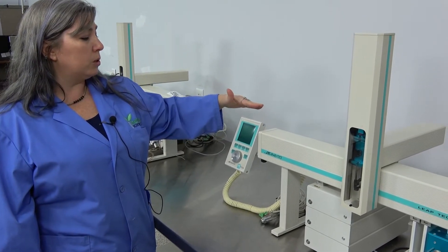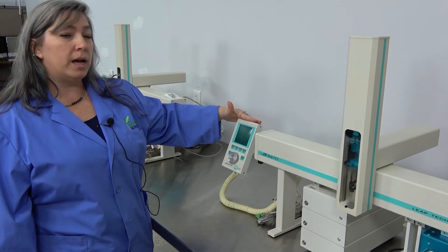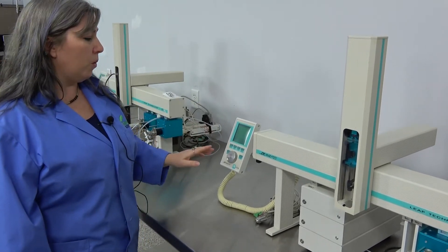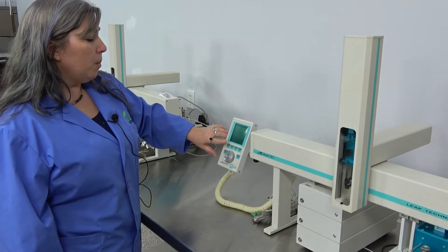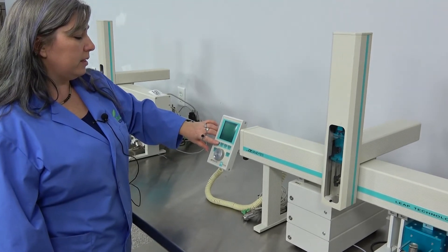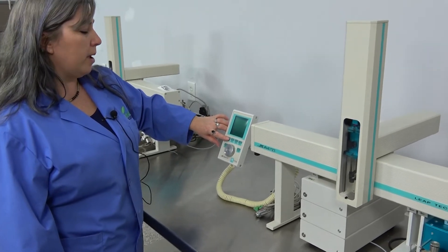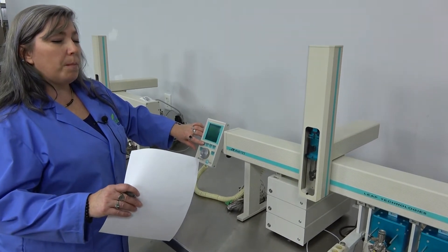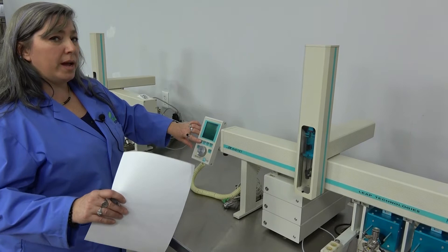We're going to run it through some pre-programmed independent tests just to give you a preview of how it works. By using the controls on the pendant, you can pre-program in locations of the various stops anywhere on the x, y, and z axes.